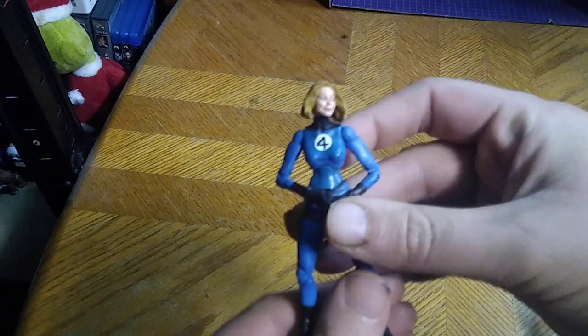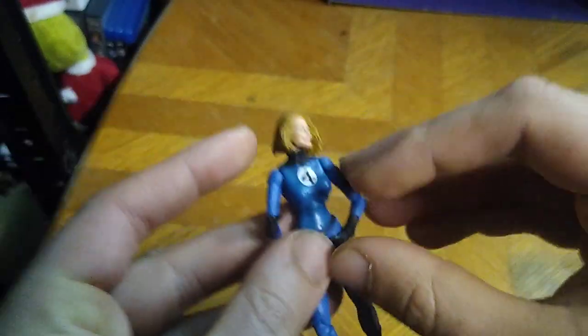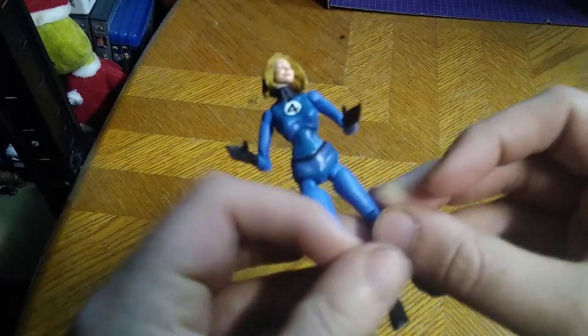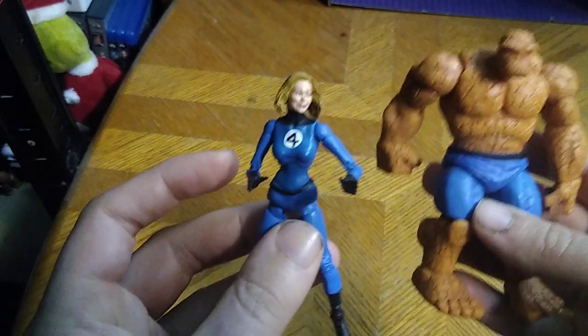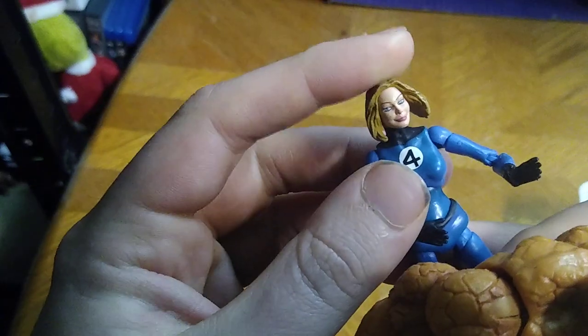Next on the list of review items, we got the Invisible Woman from Fantastic Four — this is my second Fantastic Four figure. I am still missing Human Torch and Mr. Fantastic, but I do have the Thing right here, and I'm so glad to have two out of the four Fantastic Four. The head is on a ball joint, but it's really loose and it will pop loose if you're not careful.